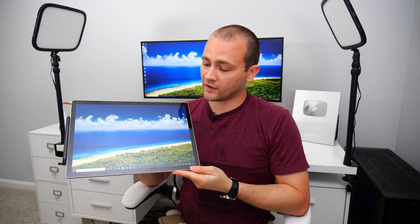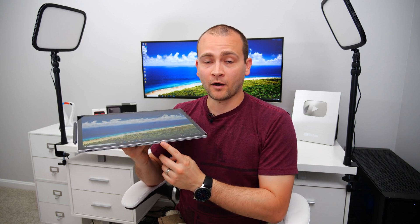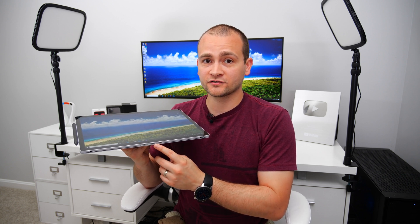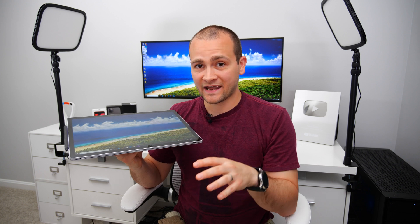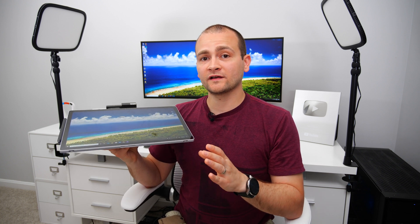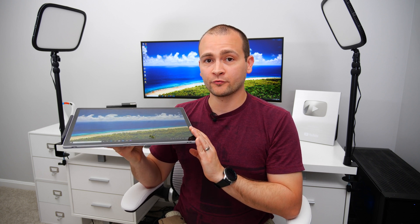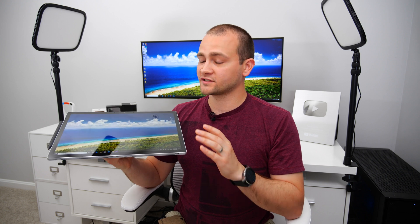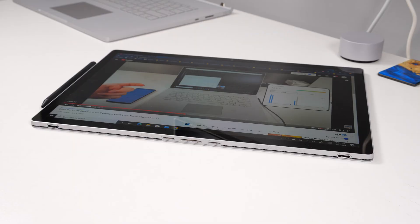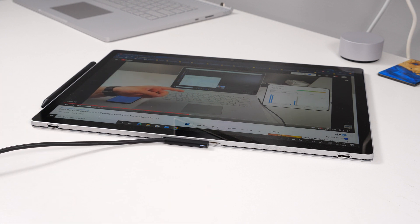Now that we've separated the tablet portion from the base, I want to direct your attention to this bottom port right here. This is where all of your power and signal connections are between the tablet and base portion of the Surface Book 3. What a lot of people don't realize is that if you just wanted to take the tablet portion on a trip with you because you're not going to need a keyboard — you're just going to be watching movies or something on the tablet — you can actually charge just the tablet section by using the Surface connector at the bottom port here. So now you can pack a little bit lighter for your next trip.